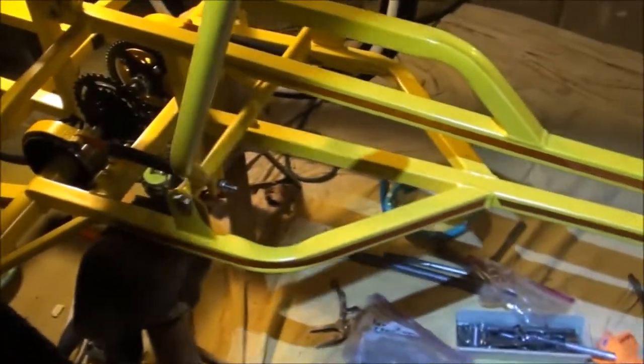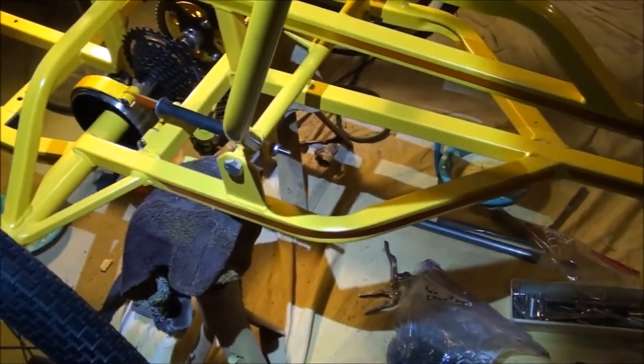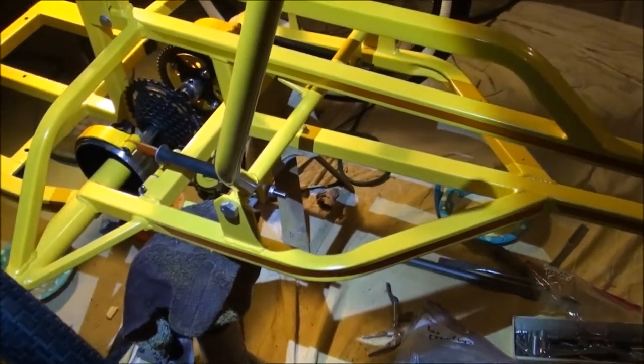When I took it apart, the chain was on the derailleur, started being forward but it was kicked way back and I had a lot of slack in the chain, so something's not right. We'll have to figure this out. I figured we'll get the chain on first and see where we're at, then we'll decide what to do.